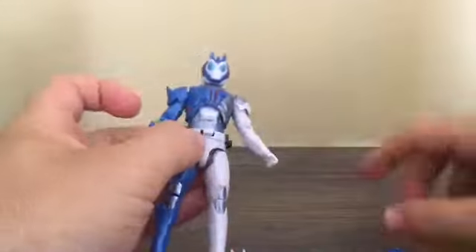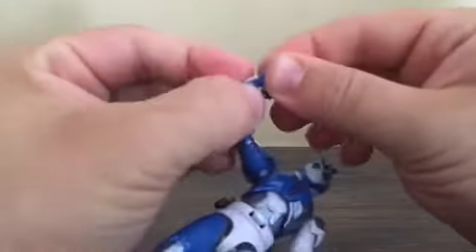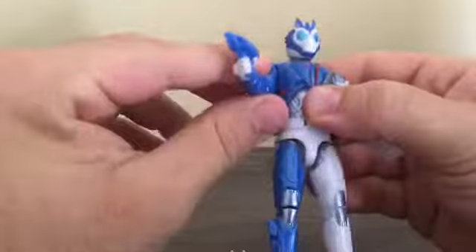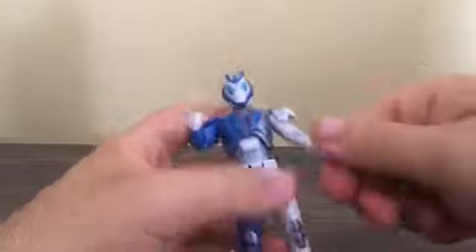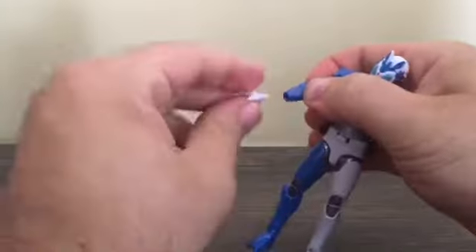What you can do is remove it from the buckle — for show accuracy — and get him to hold the AIMS Shot Riser in his hand, which can be a bit tricky. There we go. So you can make him hold the AIMS Shot Riser. You can also swap out his hands — this one's a little tricky to get out. Got it.